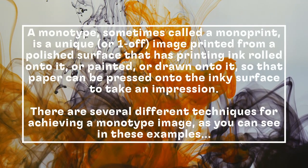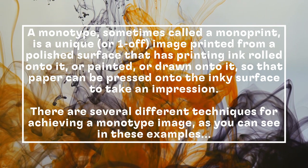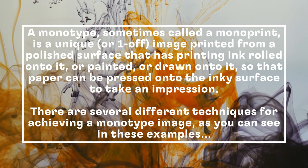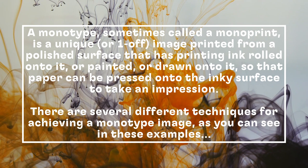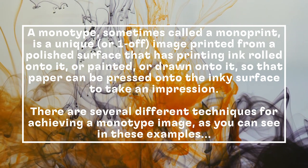A monotype, sometimes called a monoprint, is a unique or one-off image printed from a polished surface that has printing ink rolled onto it, or painted or drawn onto it, so that paper can be pressed onto the inky surface to take an impression.